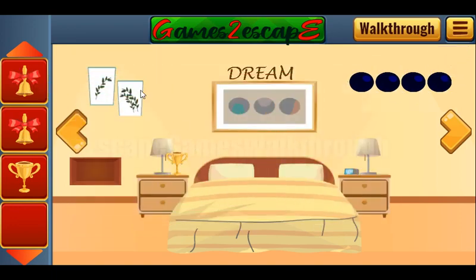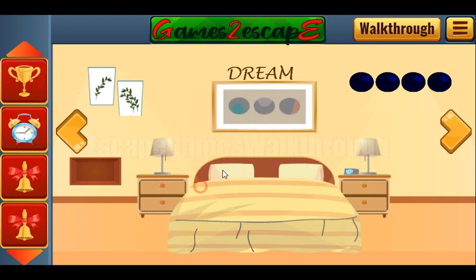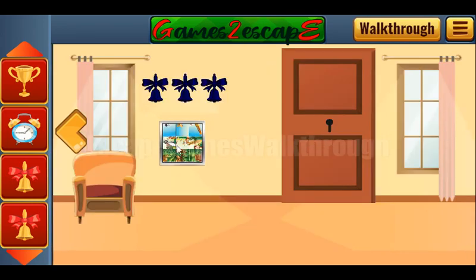Next, what do we have? Let's check all the items here, all the places. Here's the cup, pillows, lamp, nothing here. So we have the word 'dream' also as a hint. This word we need to type somewhere else.